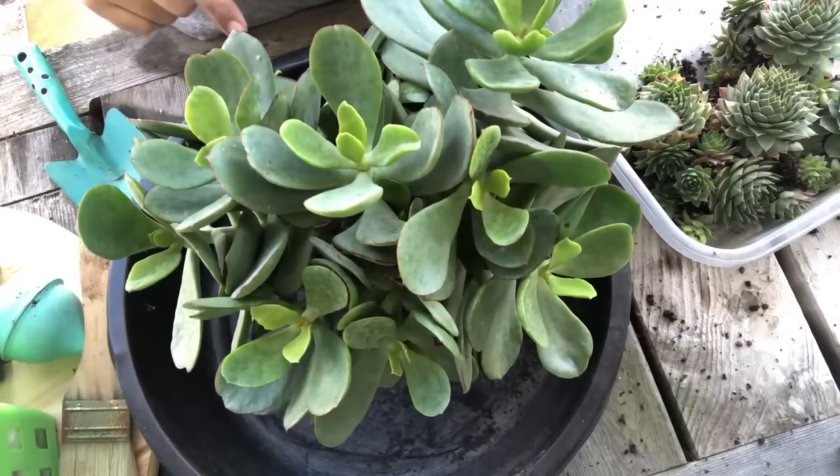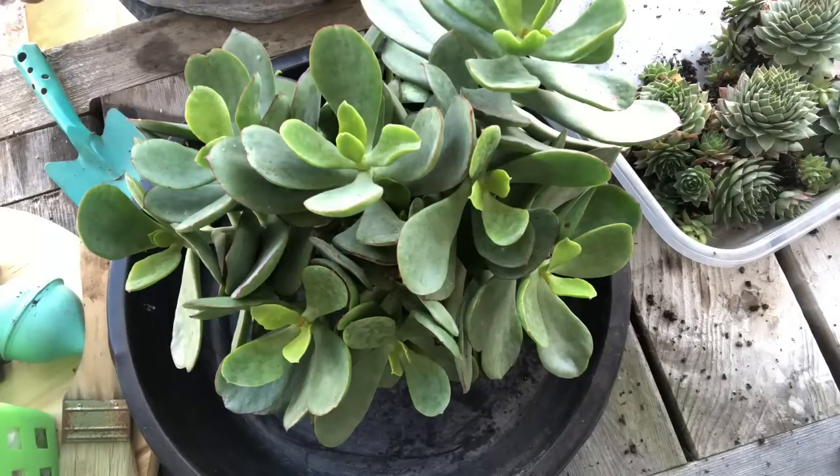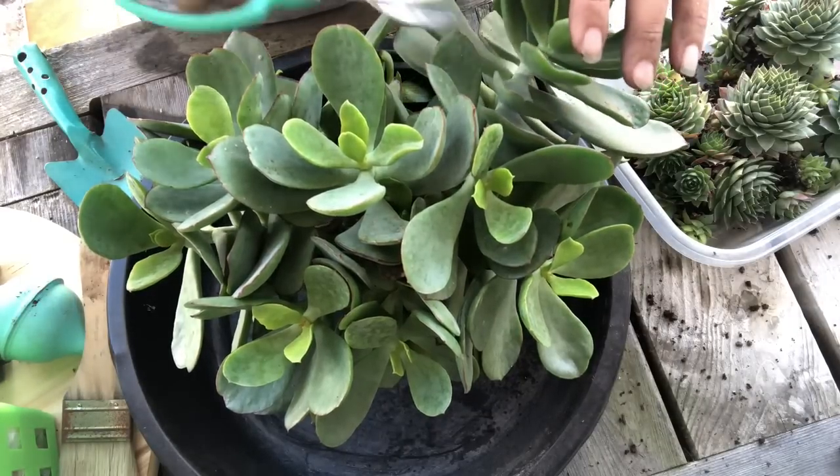For this one, I'm going to take cuttings from it because I'm going to set that in a fountain arrangement, so I'm just going to go ahead and do that now. I'm going to do the arrangement probably Friday or Saturday, so I'll give it a couple of days to callous over.